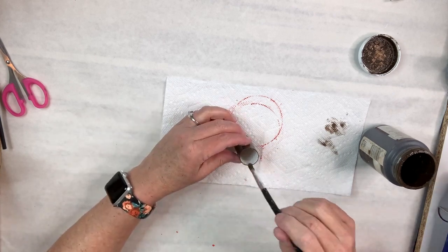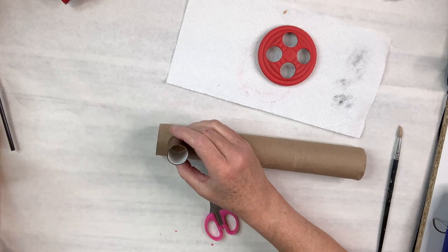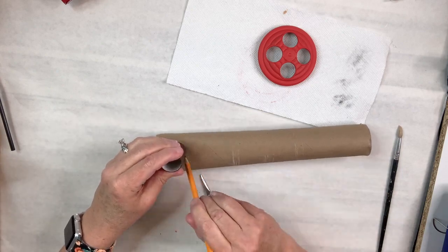Then I'm going to take this paper towel roll and cut two circles out of it that fit the openings on both sides of the tree trunk, because I don't want it to be hollow.